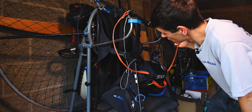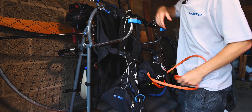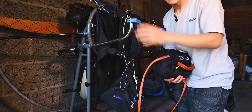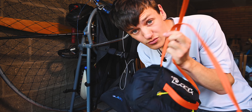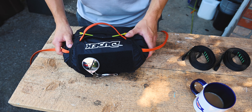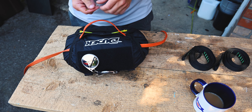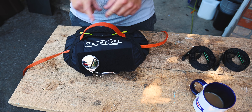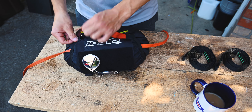Let's head over to the paramotor and get this fixed up. The first thing we've got to do is remove this reserve off the front. It's quite easy with these because they're just velcroed onto the front chest strap and clipped into your main carabiners. Now we need to change these bridles over — this is probably the most awkward part of the whole job. We're going to have to take off this handle and re-thread these, but I've got a couple of pins here to help.